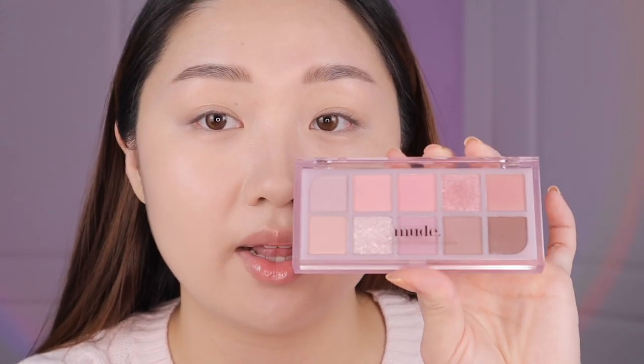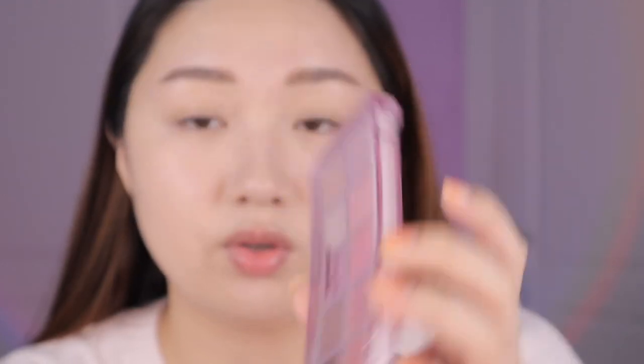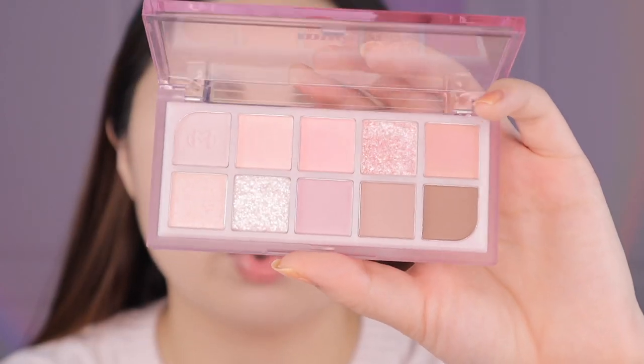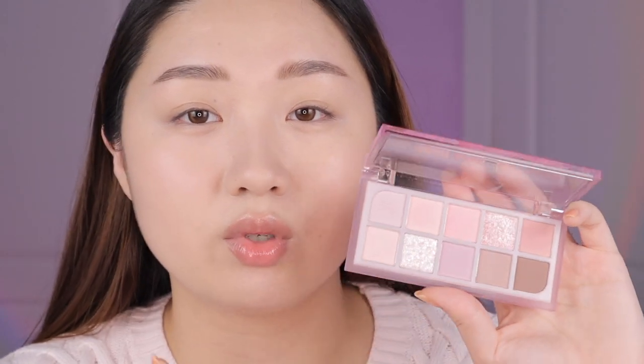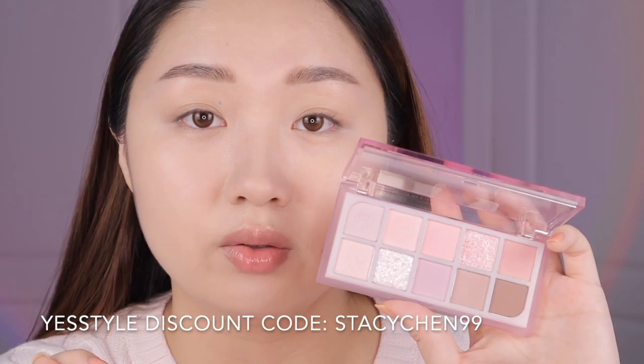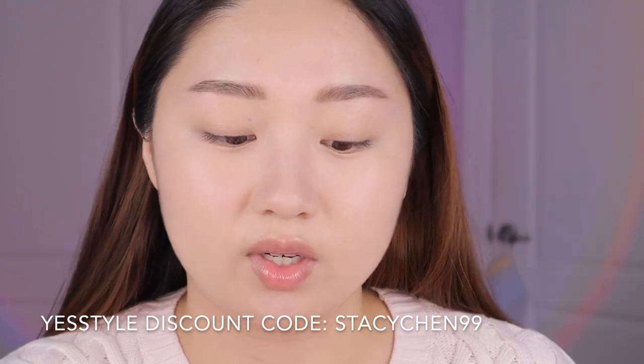Since we're going for a Valentine's themed look, everything is going to be pink. I wanted to use this Mood eyeshadow palette — this is the Lilac Moment palette and it's literally so gorgeous. It's just a bunch of really pretty lilac pink shades. I'm mostly going to use the top row because I don't really want to go into the purple row. You can get this Mood palette on YesStyle — use my discount code STACYCHEN99 if you want to save some money.